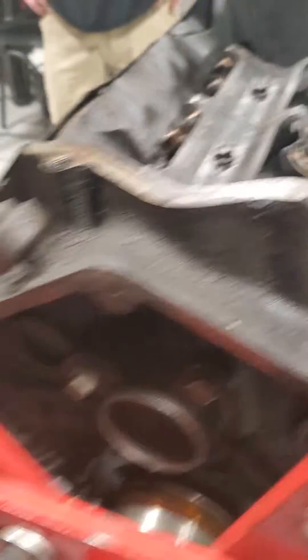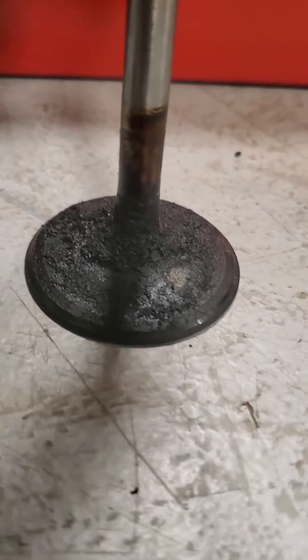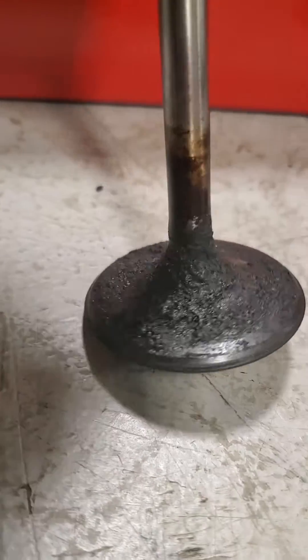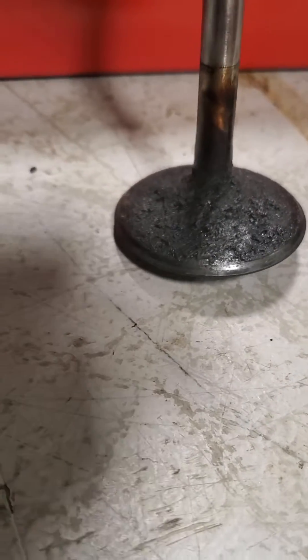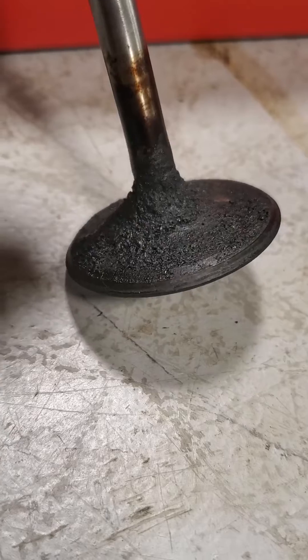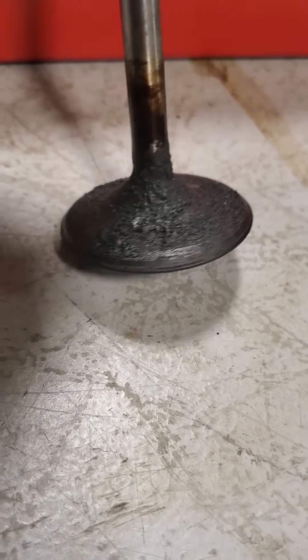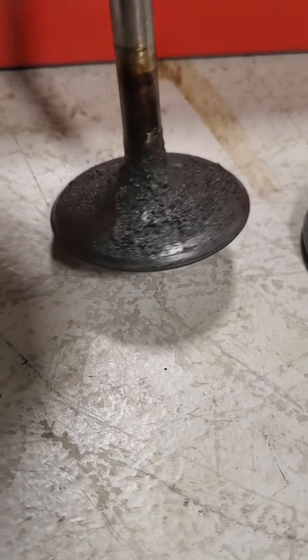They're taking this 350 apart and we ran into heavy carbon deposits on the intake valve. This is why you want to use a good grade of gasoline like Shell, Texaco, or Mobil that have additives in it. You don't want to use the cheap post gas station that's independent.